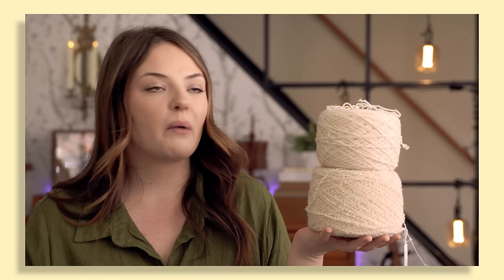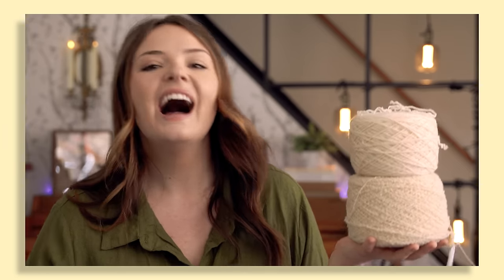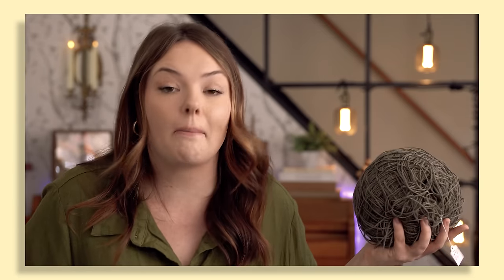I don't care what anyone says, I'm knitting that. I woke up and I thought: a puffer vest. I want to knit a puffer vest. And then we get to go button shopping — my favorite.